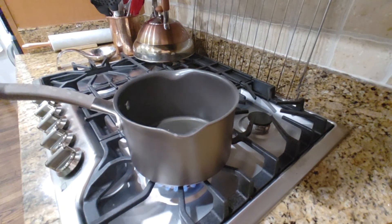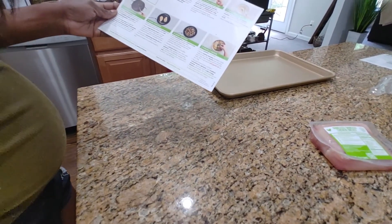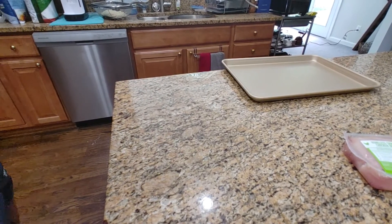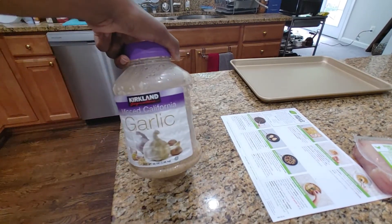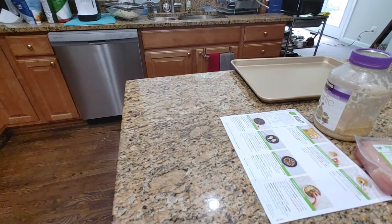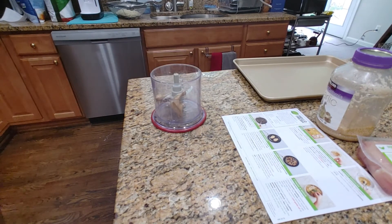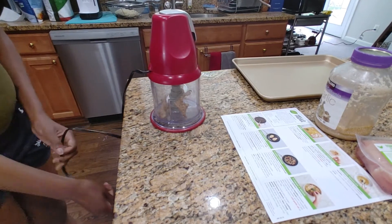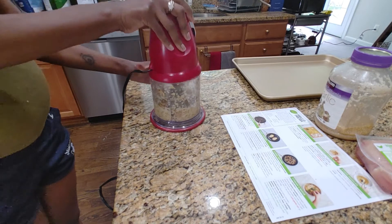While this is heating up, I need to get the ginger chopped. I'm going to break out the ninja. We've got two pieces of ginger — putting those in the ninja. And then for garlic, I'll grab my minced garlic. Done and done.